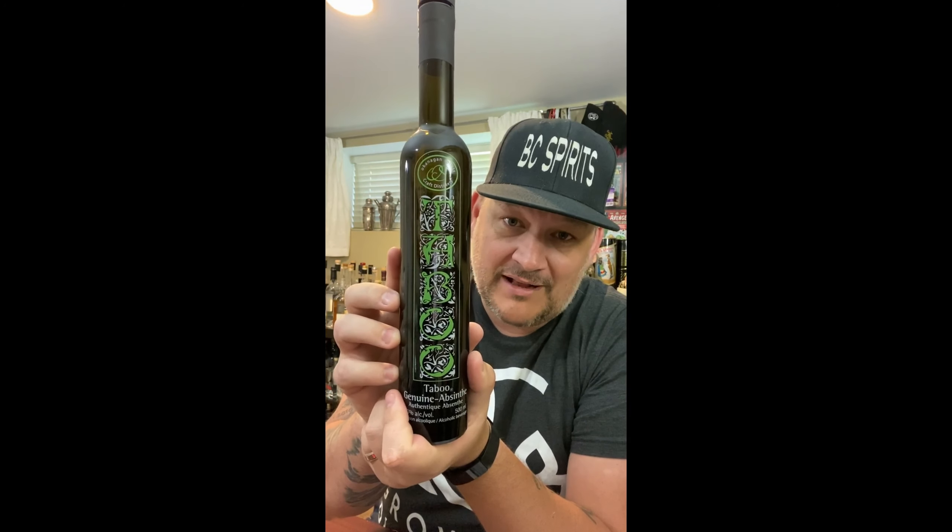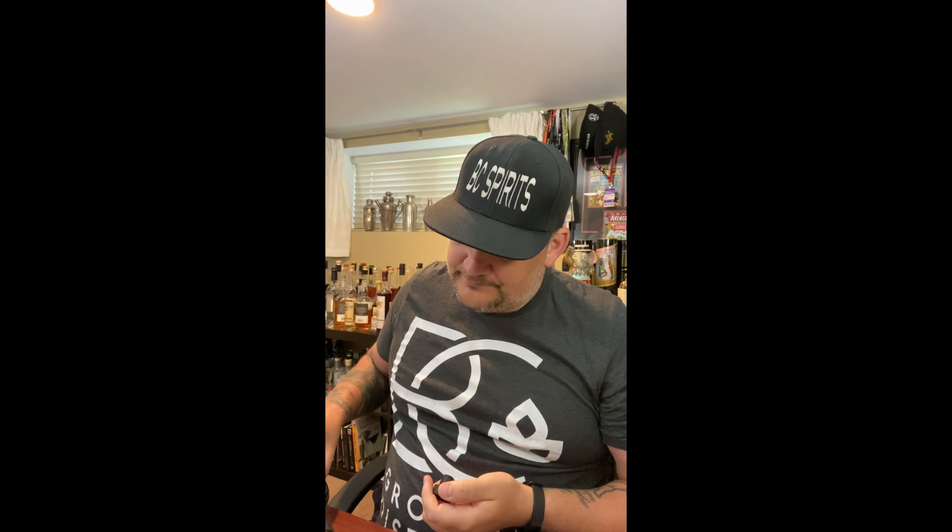Not just BC — in Canada. I do believe this was the very first ever absinthe available in Canada, from Okanagan Spirits, one of the oldest distilleries here in the province. Really old school style, fifty — sixty percent, sorry.